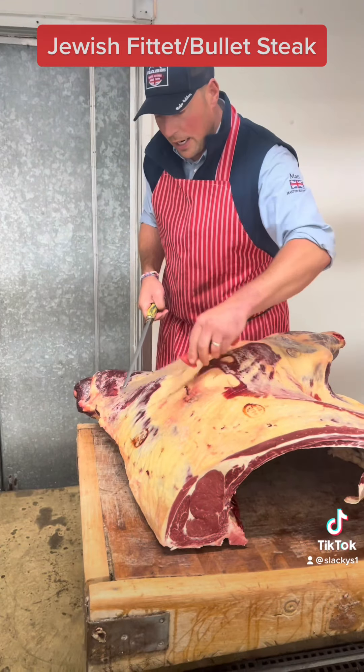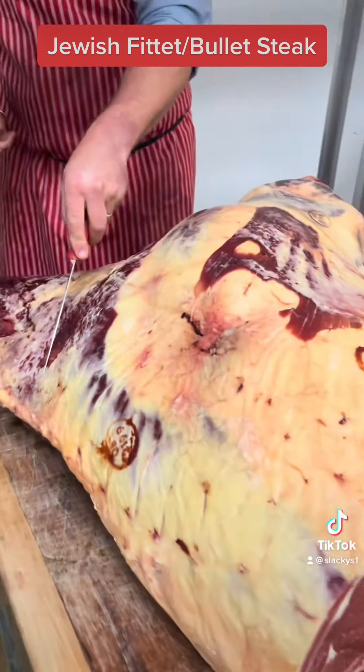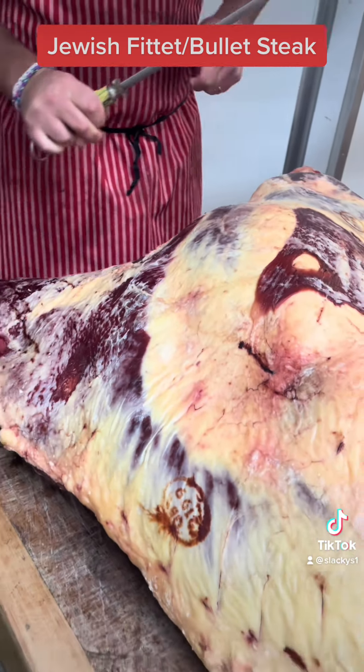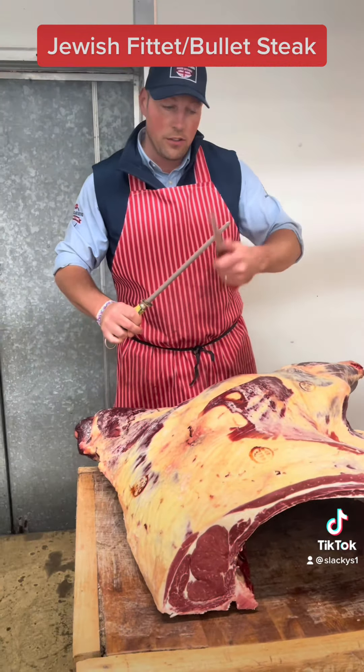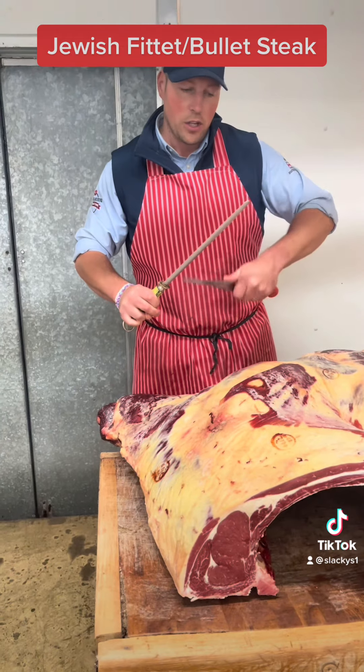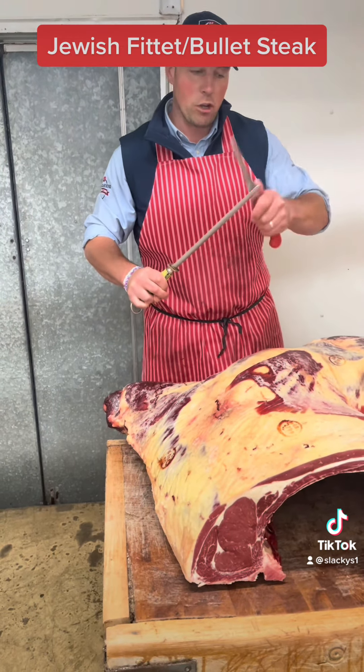The Jewish fillet is about here — it's the bit we need to get to. First things first: sports apron, sharp knife. It's like a sharp knife — keep chopping the fingers off.